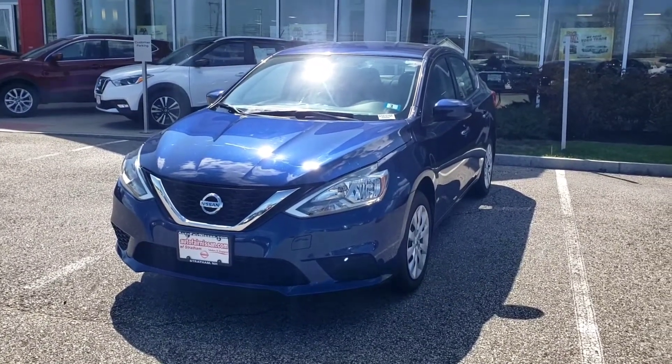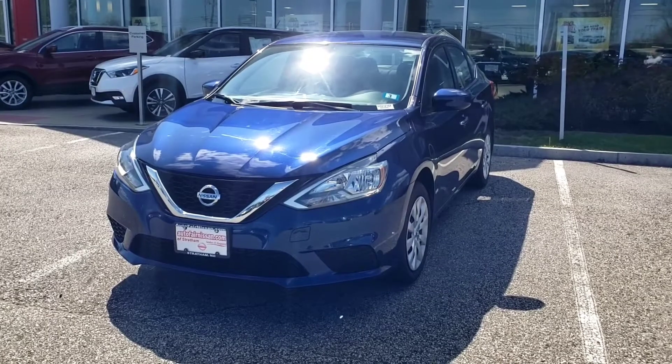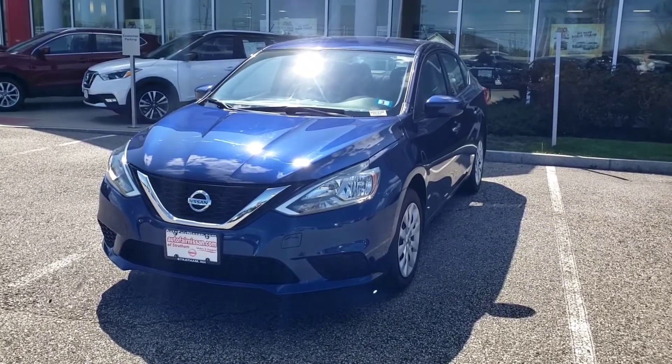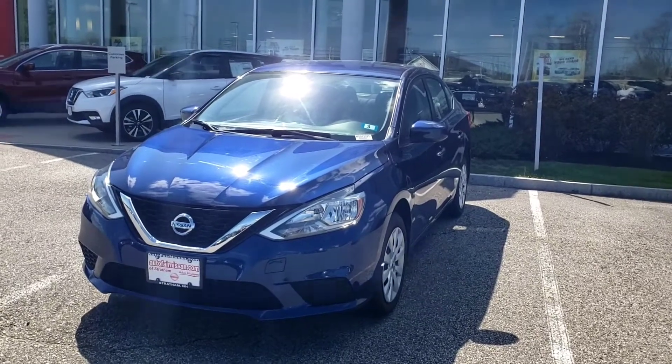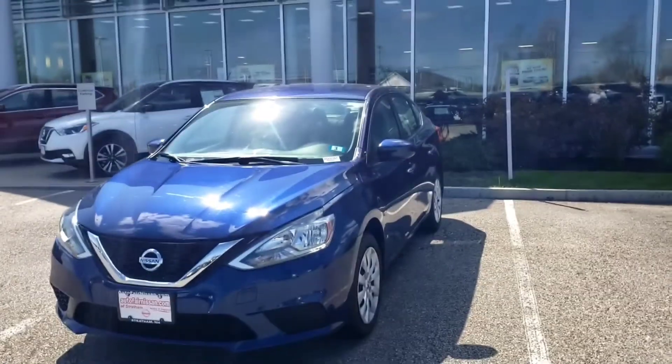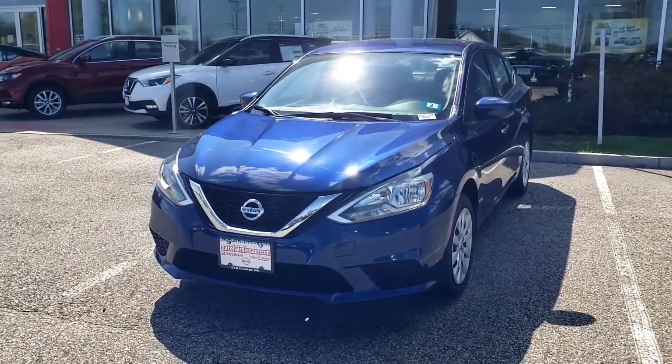Hey Aaron, this is Jeremy over at AutoFair Nissan and Stratum. Wanted to show you this 2016 Nissan Sentra S. Does my mouth sound muffled? Because I'm wearing a mask because I protect myself. Also, as you can see, I have gloves on. But anyway, wanted to give you a walk around of this car.